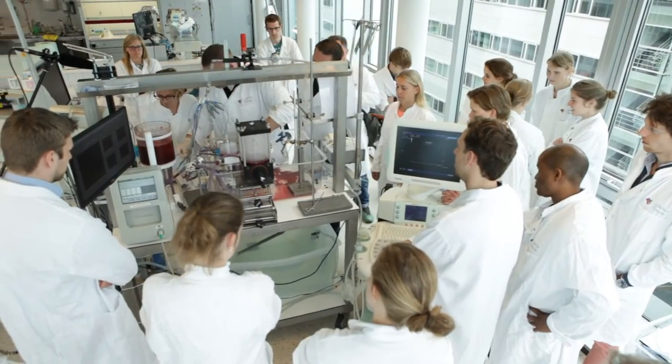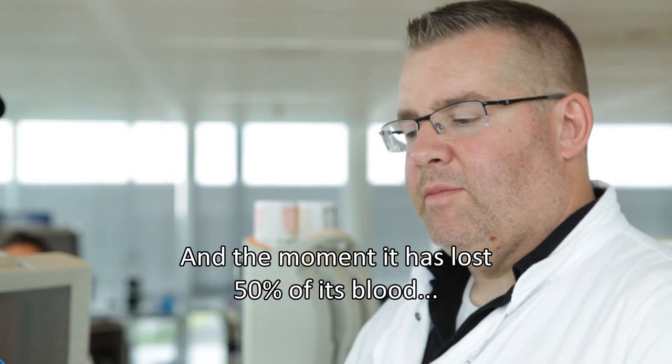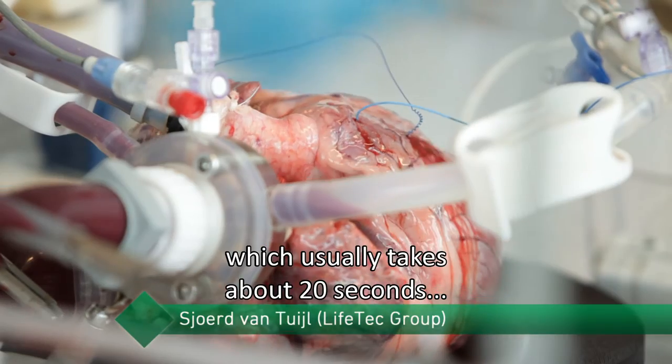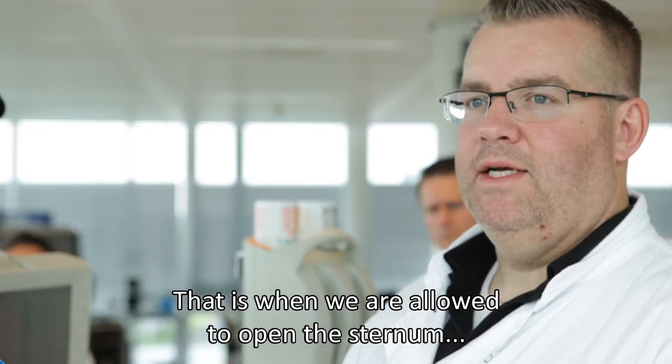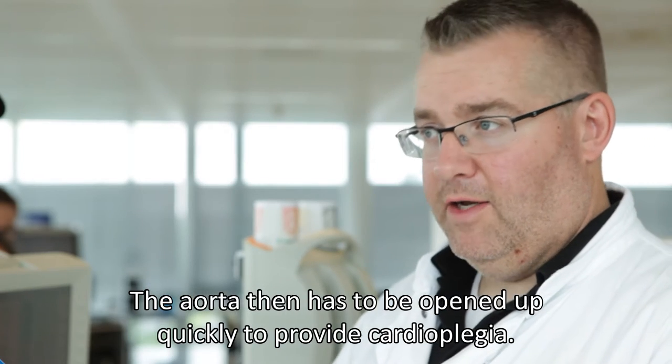The varcax will be placed in position as normal, and when the varcax has lost 50% of its blood — that's mostly a second or 20 — the varcax will be dead. Then we can open the varcax, though it's hard to get out of the heart, and then you need to make the heart open for cardiology.